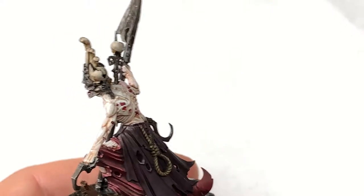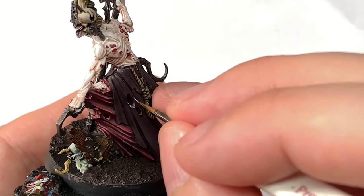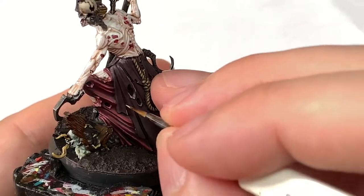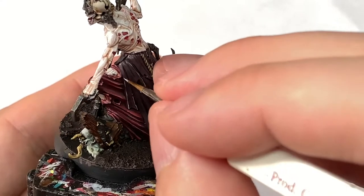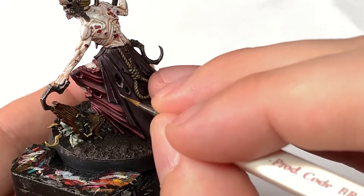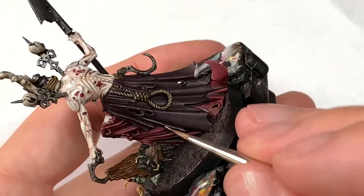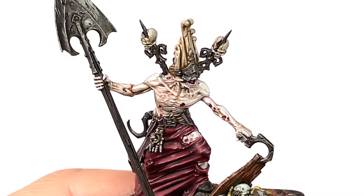Next up, Citadel Rakarth Flesh — just going to use a really really thin layer of this to pick out some of the edges and highlights on the robe at the back. I want it to look faded like old cloth, just to bring out those details and make the robes look like all the frays are faded.